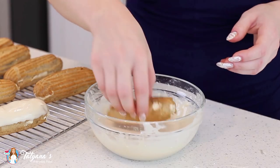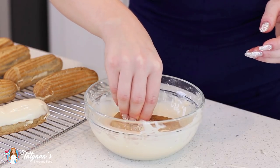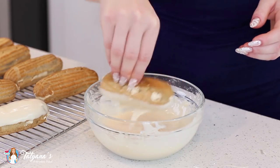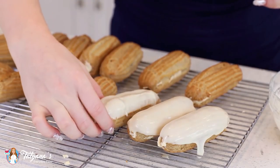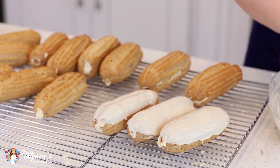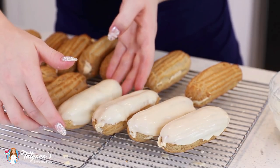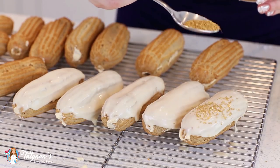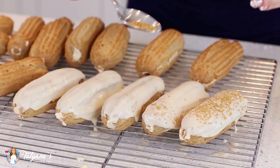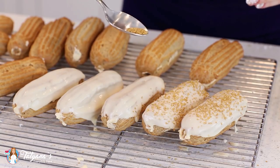Once you've filled your eclairs, go ahead and dip them into that maple glaze — sink them in about halfway and then swirl off any extra glaze. Set the eclairs onto a wire rack to allow any extra glaze to drip off. For some extra garnish, you could sprinkle on some gold sprinkles, or you can also add some melted dark chocolate or white chocolate.